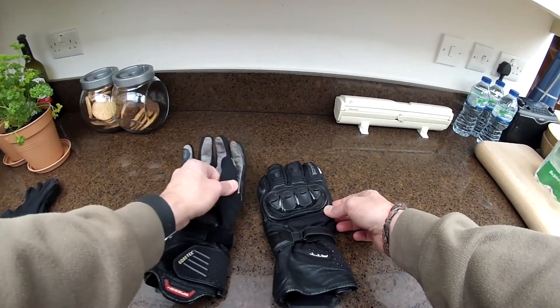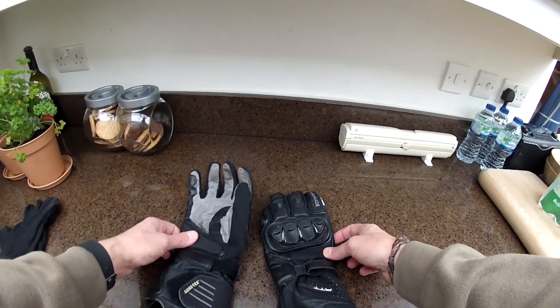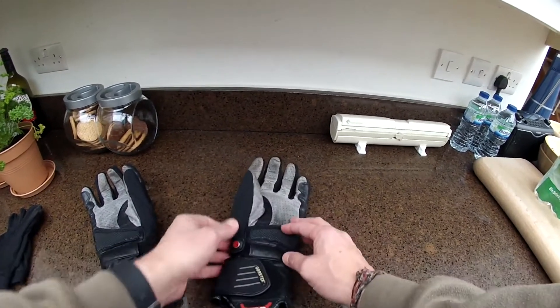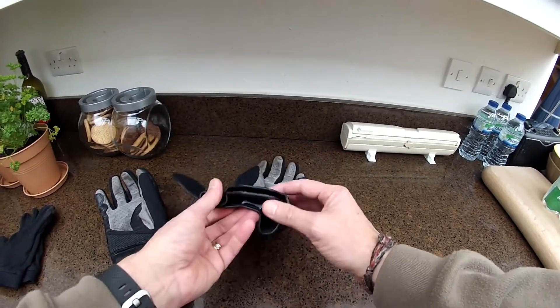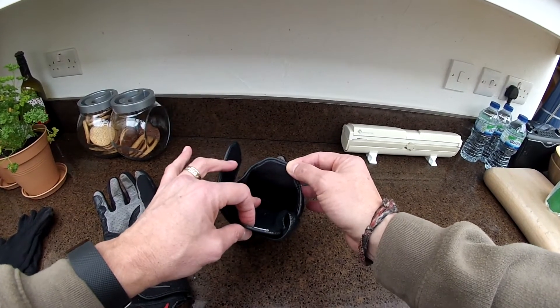They're also comfortable gloves. The best thing about these, obviously, is the dual chamber aspect — two gloves in one. Let's open them up and take a look. You can see there's a little flap inside — there's one chamber right there.